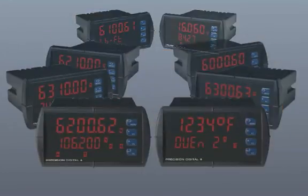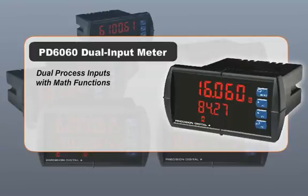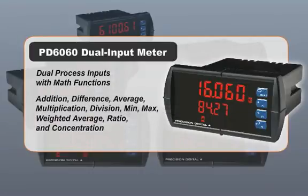The PD 6060 dual input ProView accepts two process inputs. It can display them individually or perform one of a variety of math functions including sum, difference, multiplication, average, or ratio, displaying the results.